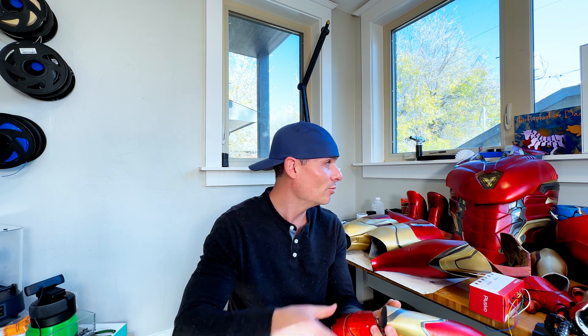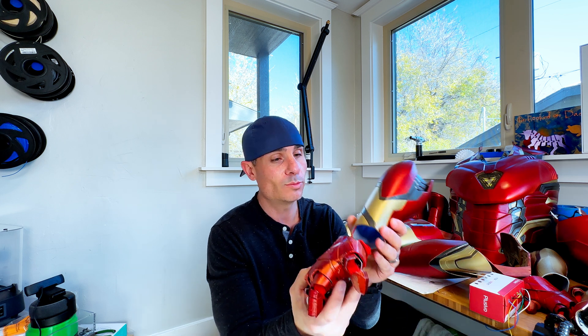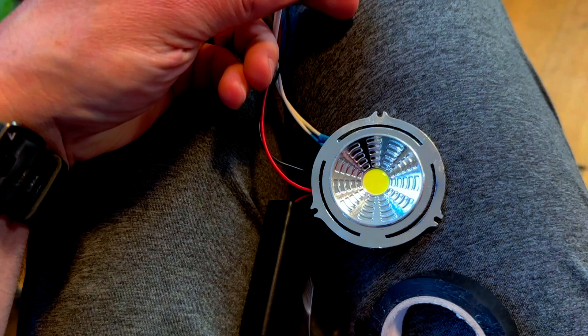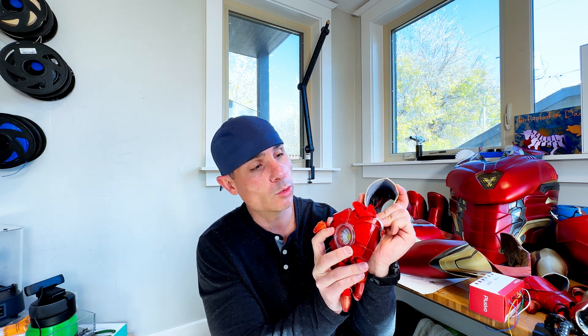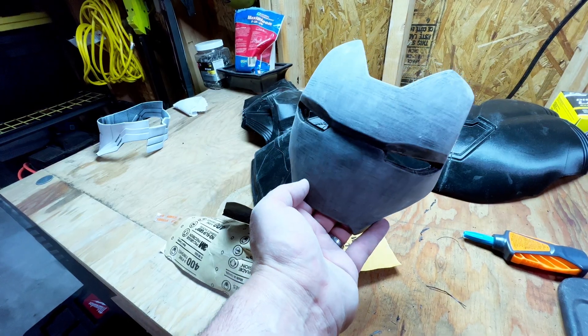We took the easy route on the blasters. Rather than running wires from the Arduino down to the hands, we bought cheap LED lights used for under-cabinet lighting, took them apart, rewired them to a new switch, and ended up with these really cool blasters. The battery packs are just something you can get off Amazon — they hold a couple of AAA batteries and fit inside the forearm.